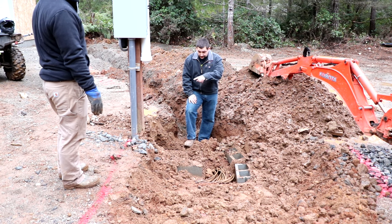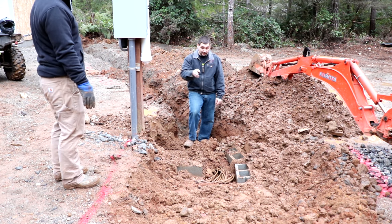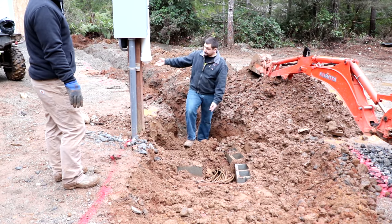This is how we do the temporary power — we coil up all this extra cable. We used a permanently installed cable as the power to the temporary power pole during the build, and then we uncoil it and hook it up to the house, and that becomes our permanent power.